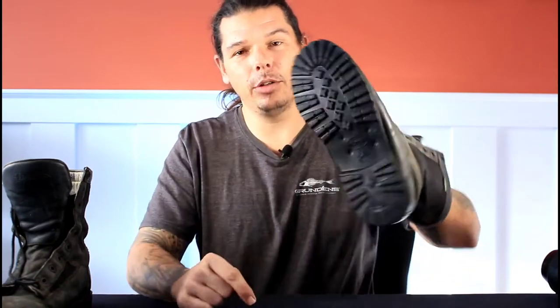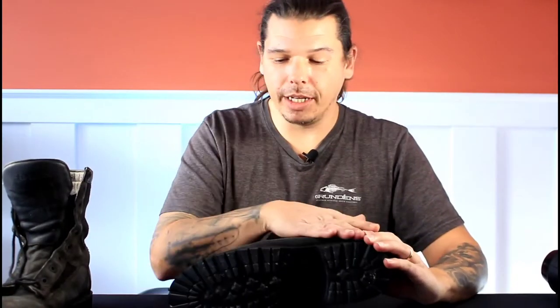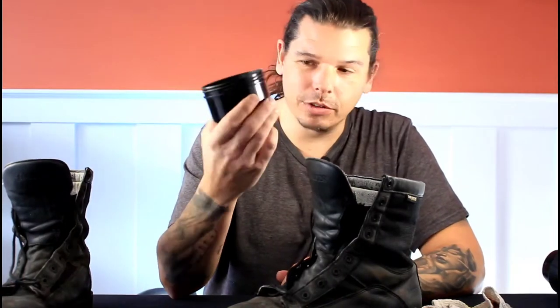Okay YouTubers, today's Pro Tip is how to take care of your boots. These boots I've had for 14 years — they don't owe me nothing. They're Bates Gore-Tex boots. I just had a brand new Vibram sole put on the bottom of them, as you can see there. I just got them back from the cobbler and now I'm going to give them a good treatment of boot grease or boot wax.